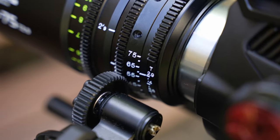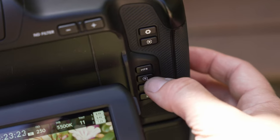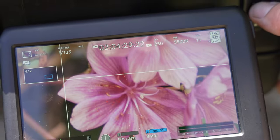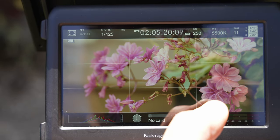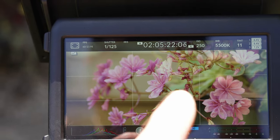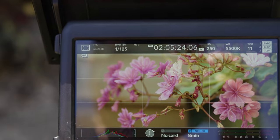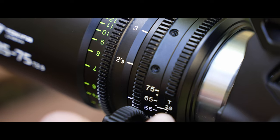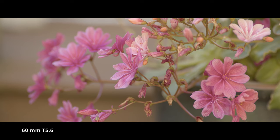Unlike some other lenses on the market, at T2.9 this lens is sharp. Using my focusing tools, the flower in the bottom right is what I'm focusing on, and you can see that it is sharp at T2.9. This is a usable image, and the bokeh — that fall off — is just gorgeous.